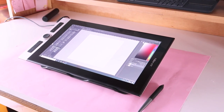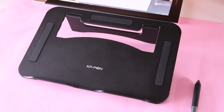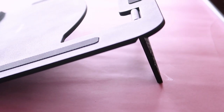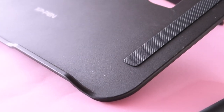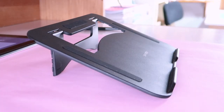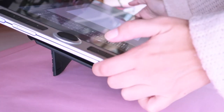I also wanted to talk about the stand. I was very worried that it's a static stand where you can choose the level of inclination, but the inclination it has is very comfortable and it secures the tablet really well. So I'm happy with it.